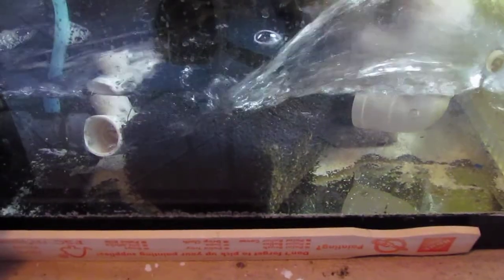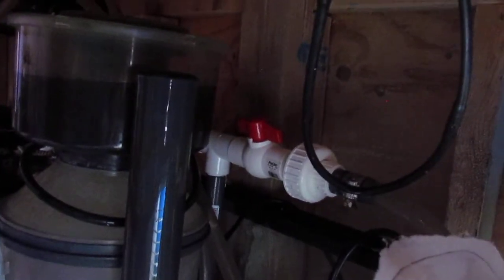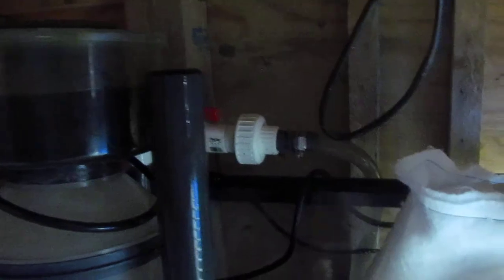The flow I have is a MagDrive 1200 — this guy right here. The MagDrive 1200 comes up through a T-adapter, a Y-split. One half goes over to the filter with those lines, and the other half of that T comes up and runs through our UV sterilizer.